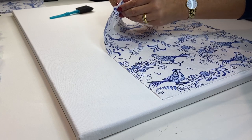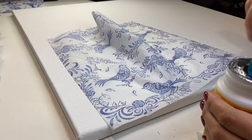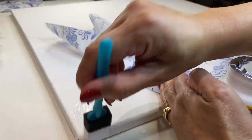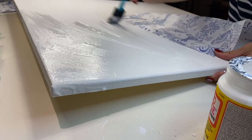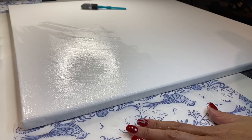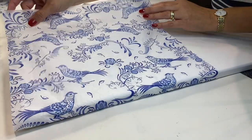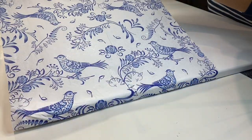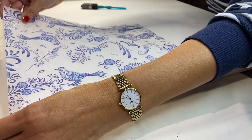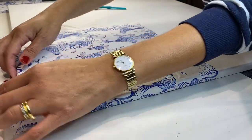Then I prepared the canvas mat. I got the paper napkins and just peeled away the layers until I got to the print side, and using a generous amount of Mod Podge I then covered the entire canvas mat and then gently started to lay down the paper napkin — this beautiful blue and white chinoiserie inspired paper napkin. I have used it before but I absolutely love it.